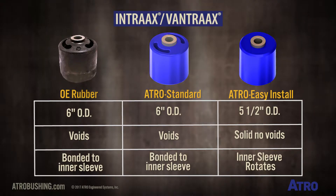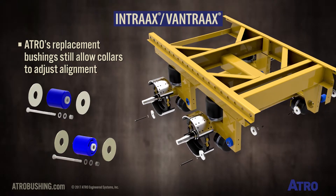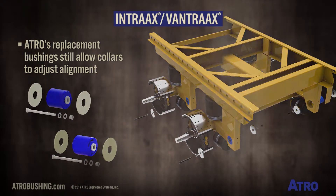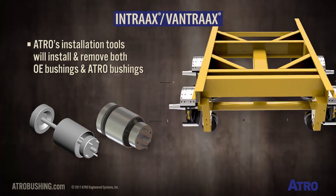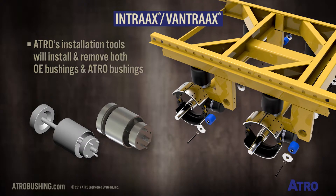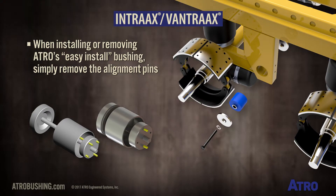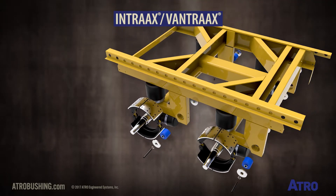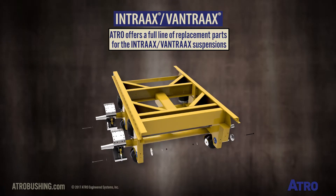ATRO's bushing replacement of the OE bushing will still allow manipulation of the collars to adjust alignment. ATRO's installation tools will install and remove both OE bushings and ATRO bushings. When installing or removing ATRO's easy-install bushings, simply remove the alignment pins. ATRO offers a full line of replacement parts for the Hendrickson Intrax and Vantrax suspensions.